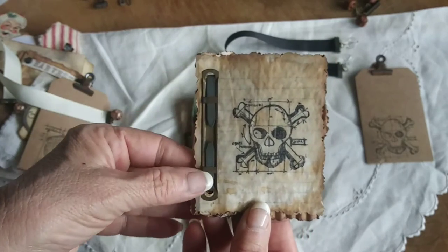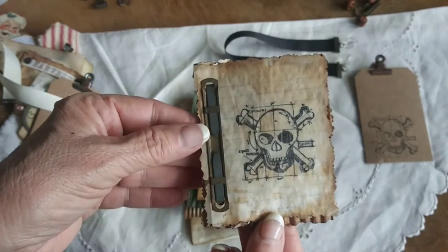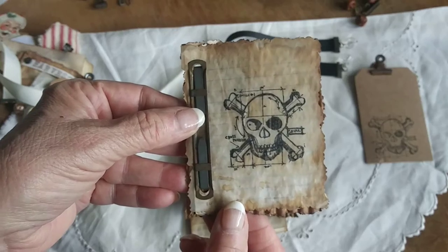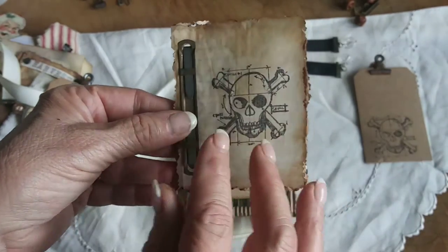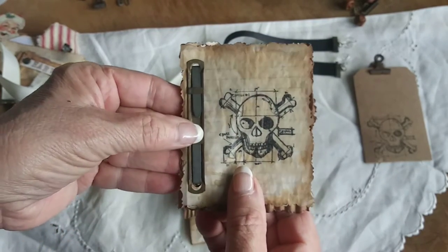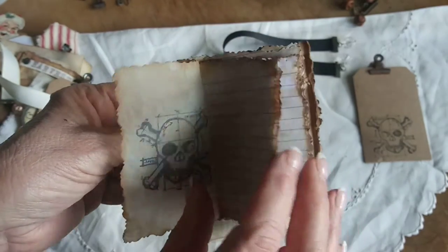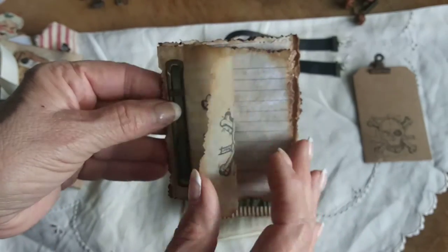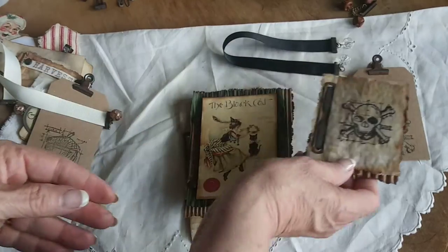I bound this one with a metal prong fastener that I rust. The beauty of the metal prong fasteners is that you could take these pages out, add more pages, or do something different. That's what I like about these, plus the fact that they're rusted. And then it just has approximately eight blank pages in there for you to journal on or to add a picture to — embellish however you want.